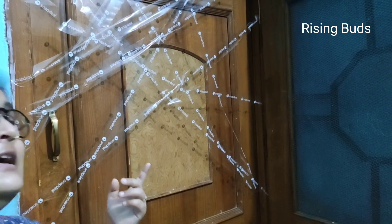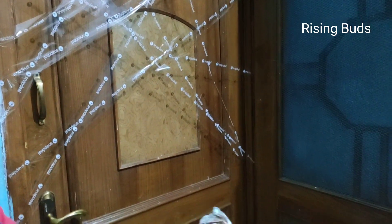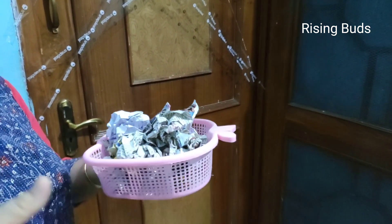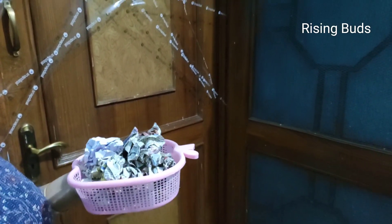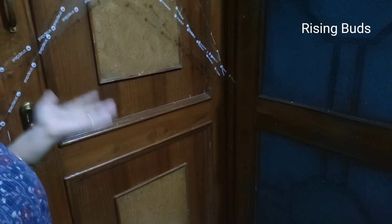Now you are thinking about what to do with it. The other thing is that you have to crush newspaper into balls. And with that, our activity will be complete. Now let's see how kids can enjoy this activity.